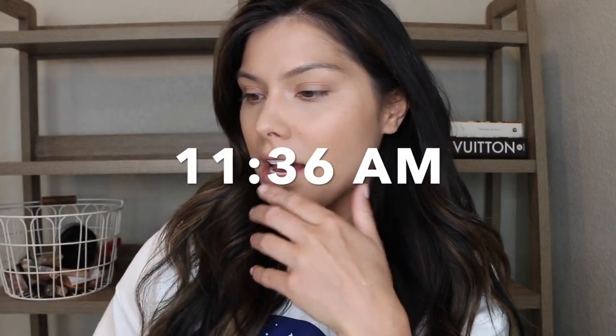Let's start the wear test now. It's 11:36 a.m., so let's start the foundation time right there so I can get a good amount of wear time in today.